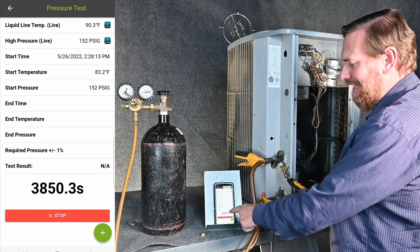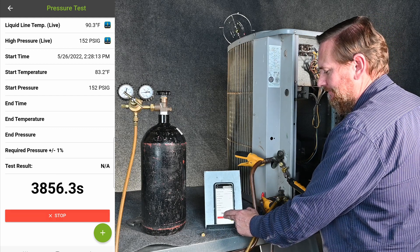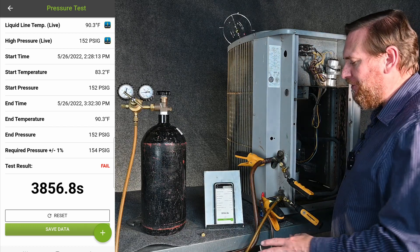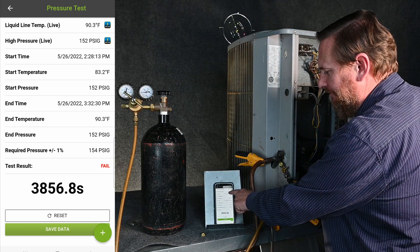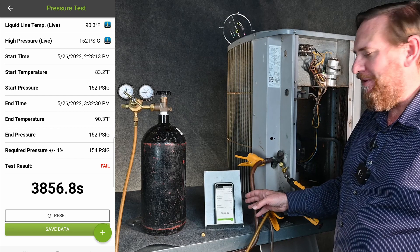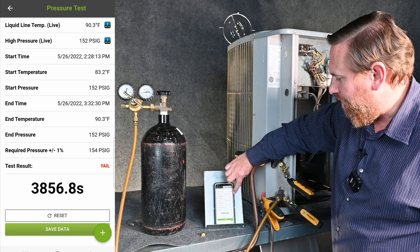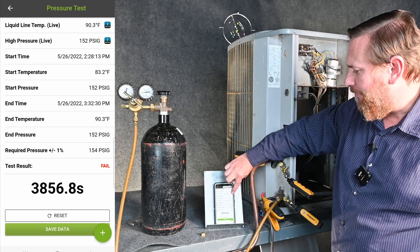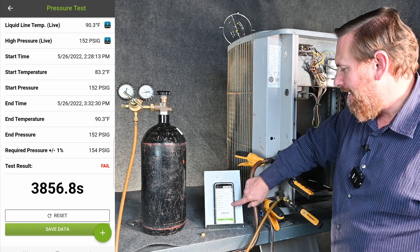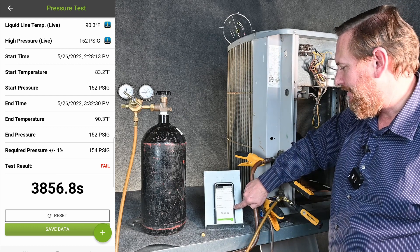It's been about an hour — it's been counting in seconds. Now that I'm ready to see if my pressure is good, I'm going to hit the stop button. What's cool about this is it calculates everything for me, all in one app. It says my high pressure was 152 PSI gauge. It has the start time, date, everything recorded — I can screenshot this and give it to the customer or put it on a report. My starting pressure was 152, start temperature was 83.2°F, end temperature 90.3°F, end pressure 152, and the required pressure at that temperature, plus or minus 1%, was 154 PSI gauge.